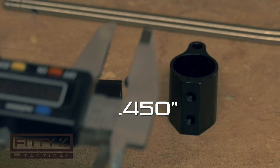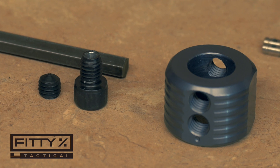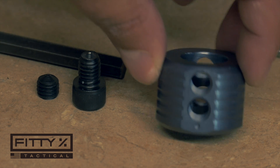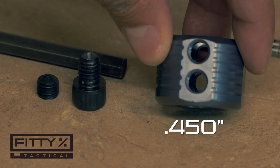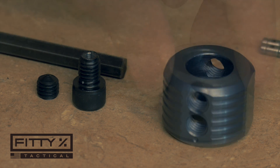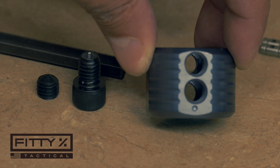I've already measured my gas blocks off camera and I know that they are 0.45 inches apart. On the dimple jig itself, one side has a dimple drilled into it and the other side doesn't. The side that has the dimple is for gas blocks with set screws 0.40 inches apart, and the other side without the dimple is for gas blocks with set screws 0.45 inches apart. Also, the end that has the dimple drilled into it is the end that goes towards the muzzle.